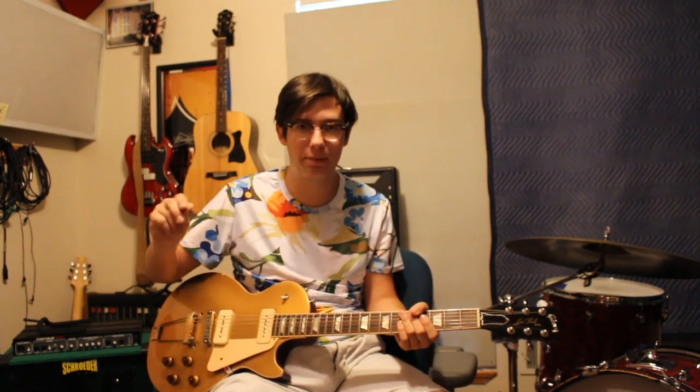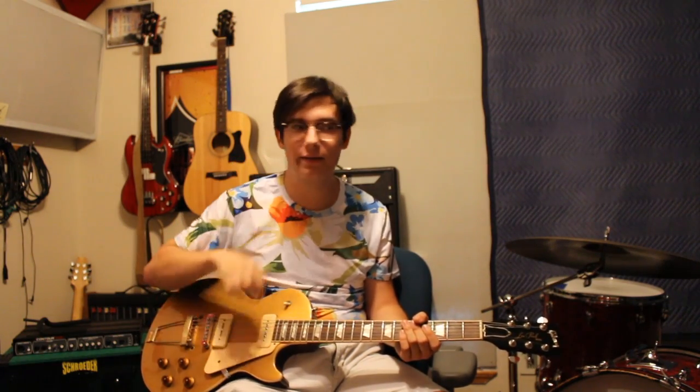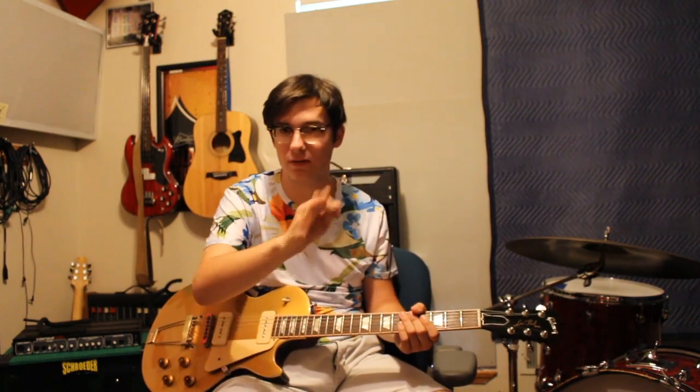That was his crazy erratic playing. And then you had Michael Bloomfield's Les Paul years where he was kind of just relaxed, maybe a little understated. But still a great, phenomenal player.